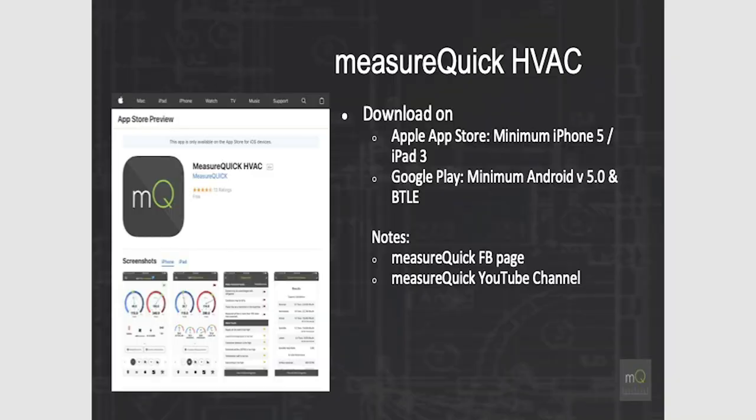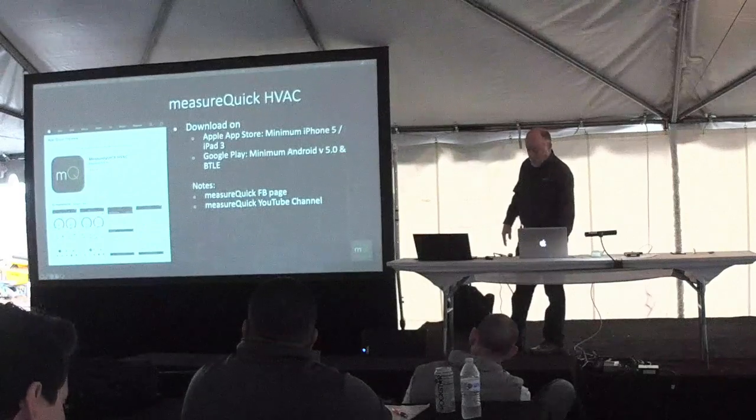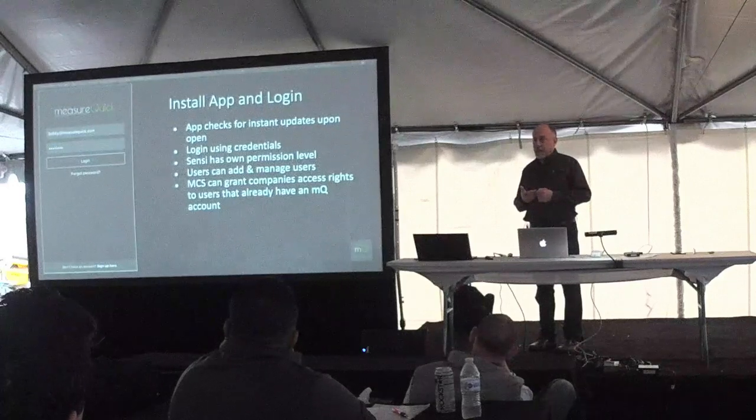MeasureQuick is available on the App Store — minimum iPhone 5 — and Google Play with Android 5.0. When you install it the first time, it will ask you for a login and check for app updates. One of the most important things: periodically you have to go in and close your apps. When you close and reopen MeasureQuick, it goes back out and looks for any updates. We can push updates to MeasureQuick without requiring you to update your app. For example, if someone calls and says a refrigerant isn't in MeasureQuick, within a couple of hours we can load it and push an update — and when you open your app, the new refrigerant is there.